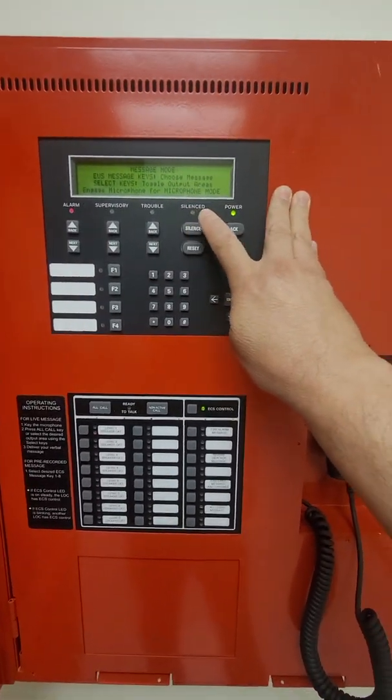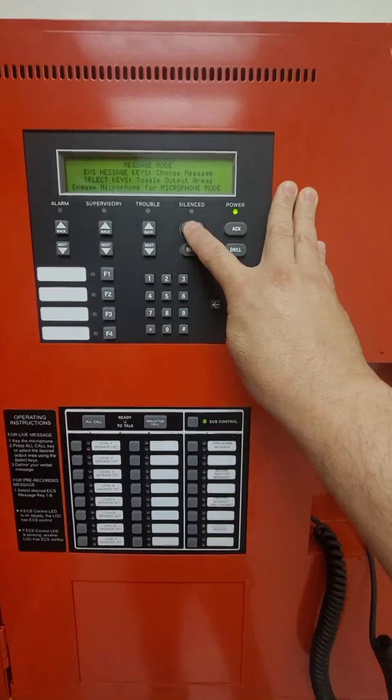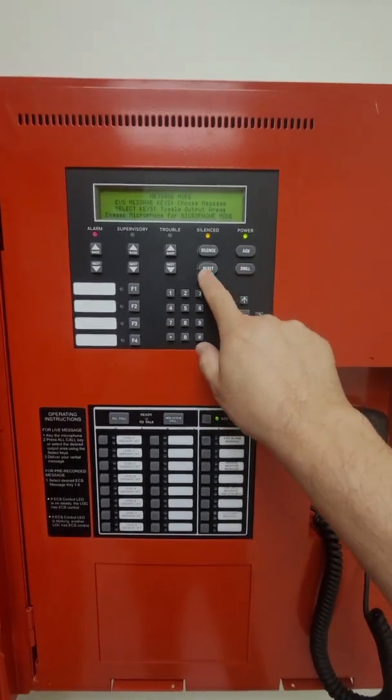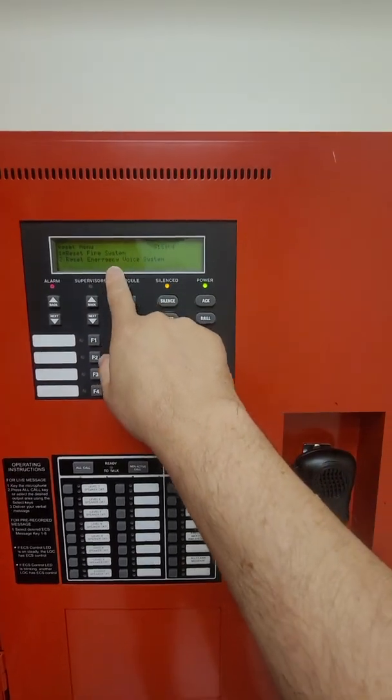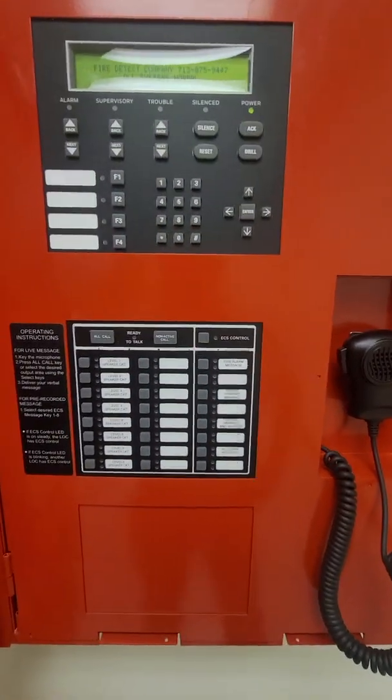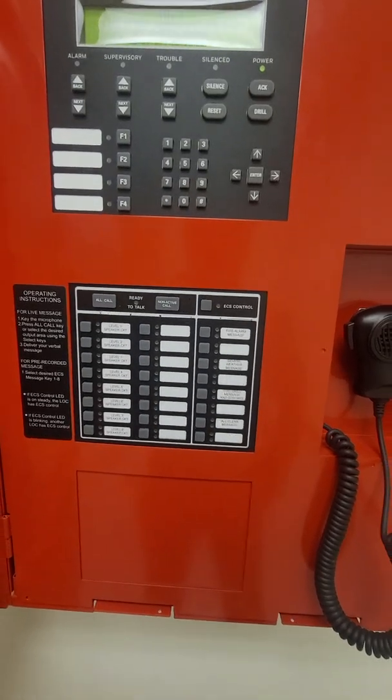We're going to silence and reset that — silence first, we're still active. Now we're going to do system reset, reset emergency voice system number two, and it's resetting. The next one we're going to do is the building fire drill, just to confirm that all the strobes and speakers turn on with their message.